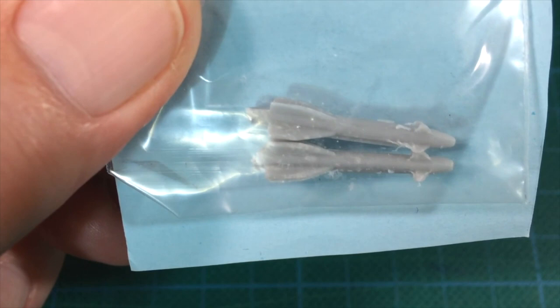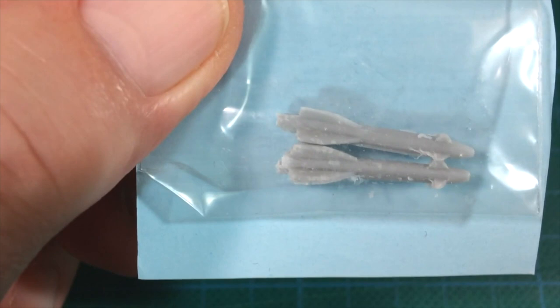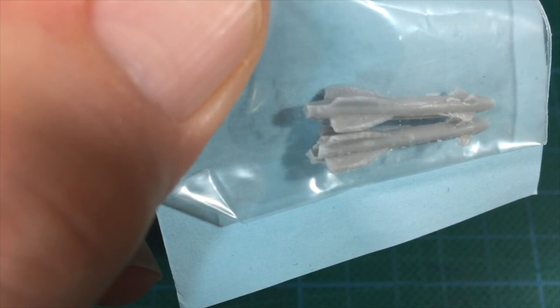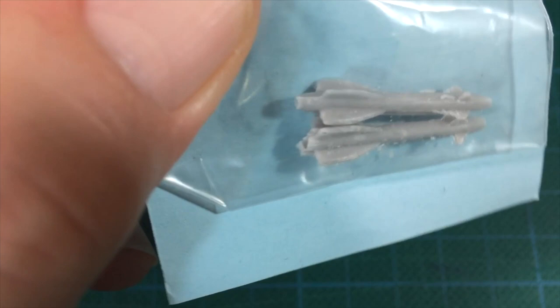I wanted to see what the Ausmod kits were like. The castings generally look okay. Unfortunately, there's an air bubble at the end of one of the missiles, making it a bit short shot. I can probably fix it, but it's disappointing quality control in a kit that costs this much. But with a bit of repair and clean-up, these should be fine.